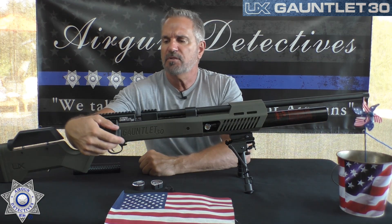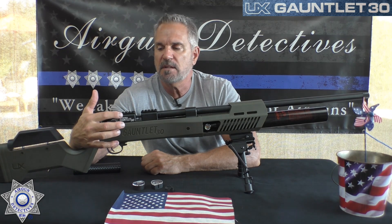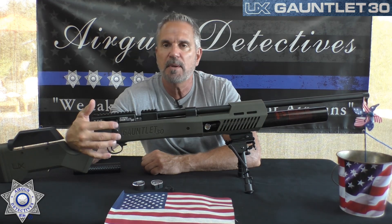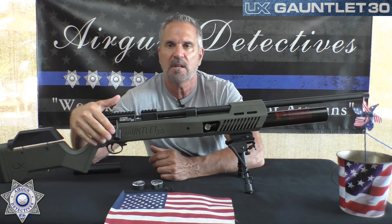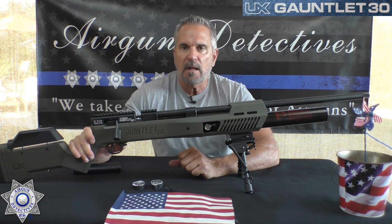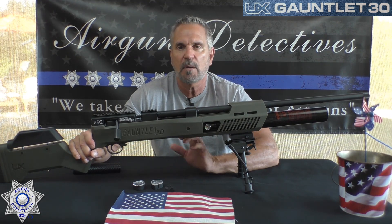The bolt on this — they've actually improved the cocking effort from the first generation, about 15% easier. They put a nice big handle on it so it makes the bolt pull really easy. You can also de-cock this gun. Alright, let's go out, test the performance, and see how well this does. Stay tuned for the next segment.